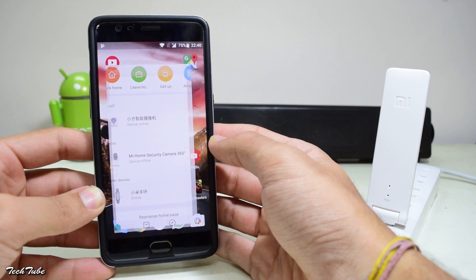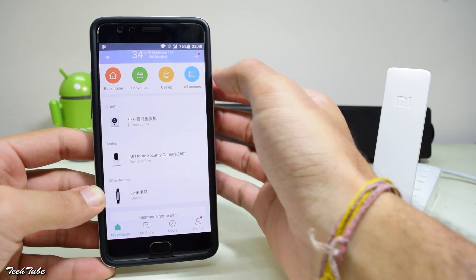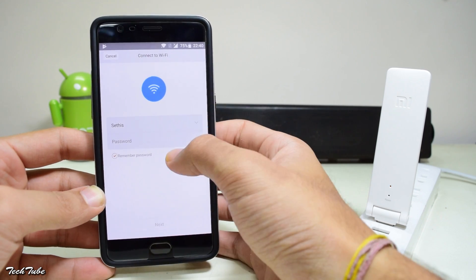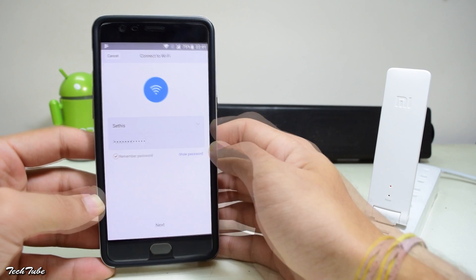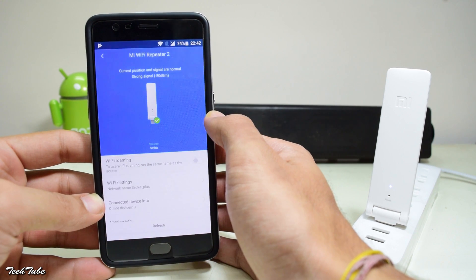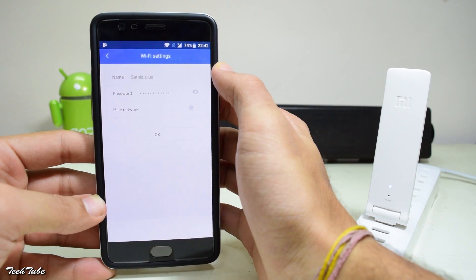To configure it with your router, download the Mi Home app. If the extender is already switched on, the app will prompt you to configure it. Otherwise, simply use the plus button on the top, hit 'Add Device', and then select your expander. It will show you the Wi-Fi your device is already connected to. Enter the password and hit next. Once done, it will show up in the list of connected devices. Select the expander, click on Wi-Fi settings, and here you can change the name and the password of the extender and even hide the network.